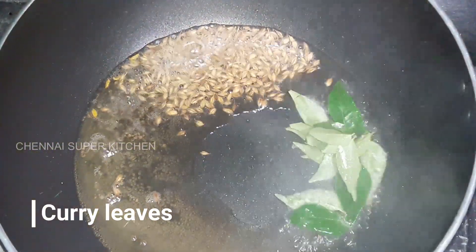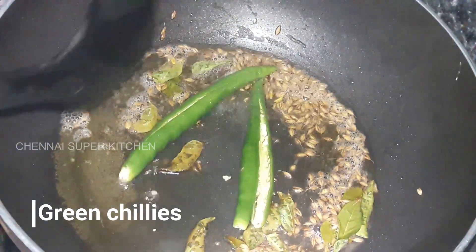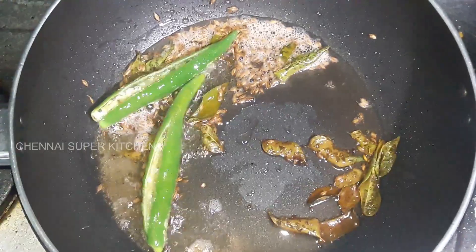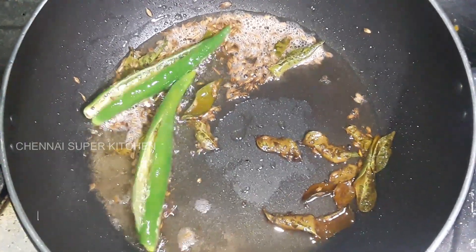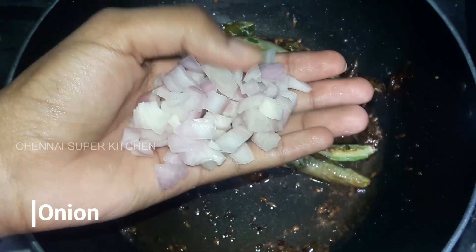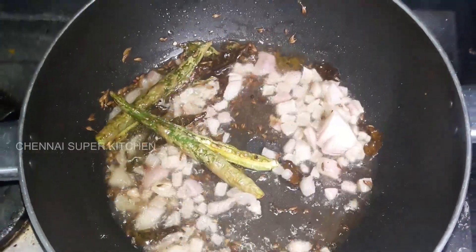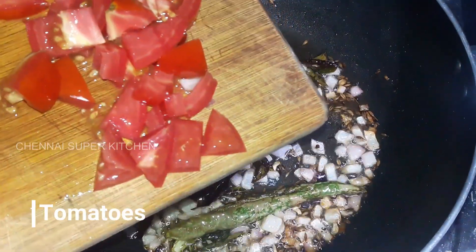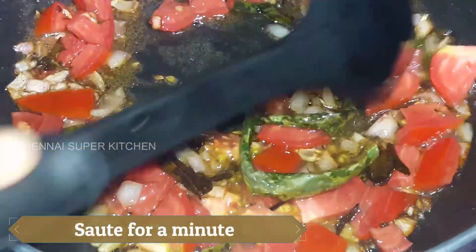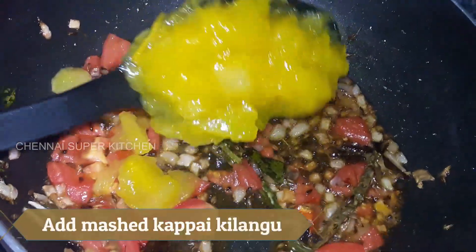Let's add 1 teaspoon of pepper. Cut a small piece of pepper. For this recipe, if you want to make it, add a little bit of pepper and let's give it some color.